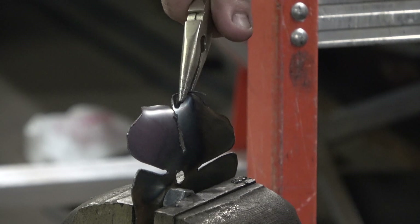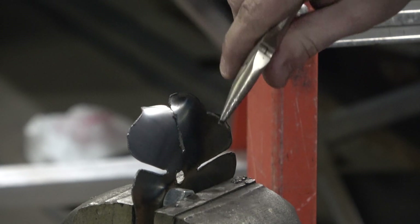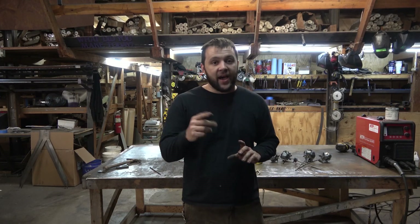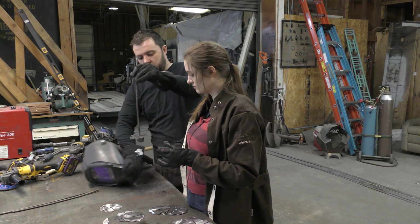If you really want to, you're more than welcome to grind them — just make sure you have your pieces clamped down in a safe manner. 20 gauge is going to want to spin up, fly off, or get twisted up in your grinder. I don't want to see any of you guys getting hurt.